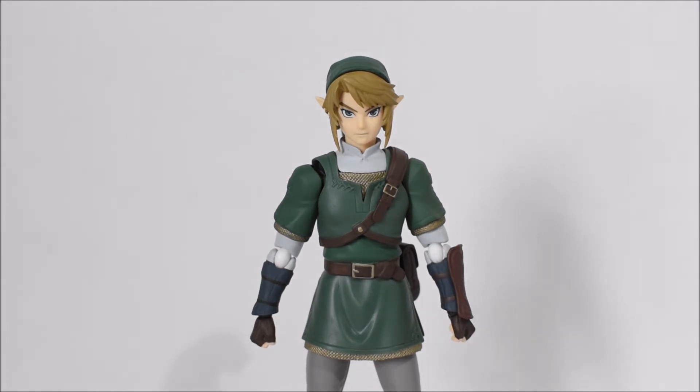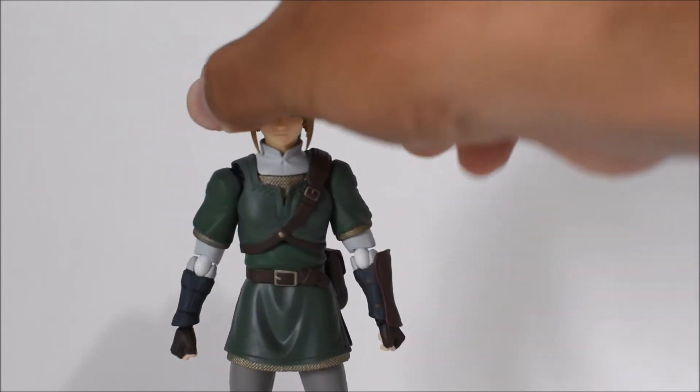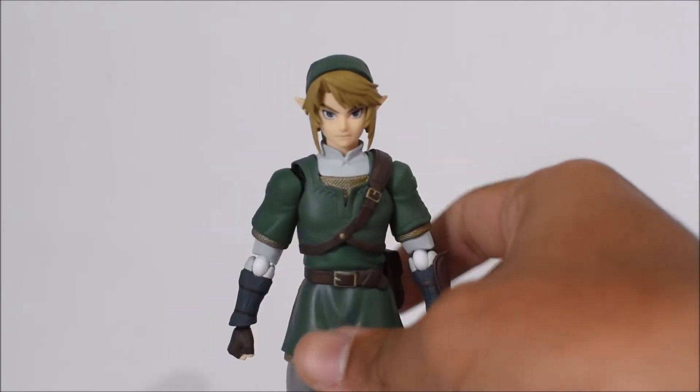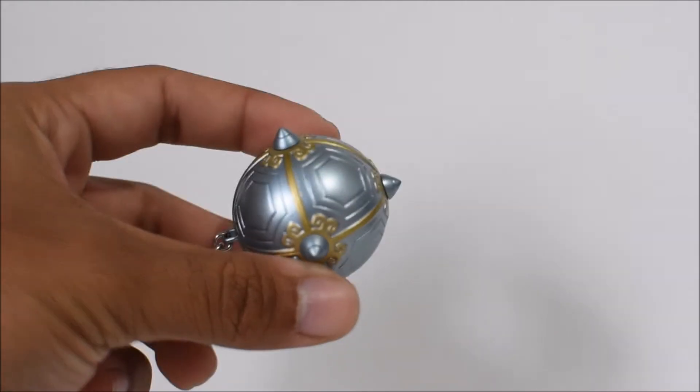This figure looks phenomenal and I am super happy to have it. I really need to play Twilight Princess, especially the HD version on Wii U — that's a must. Overall, Figma did a great job with this figure; they really excel at video game figures. The accessories in this deluxe version are overwhelmingly impressive — there's so much, and they're all highly detailed and awesome in their own right.